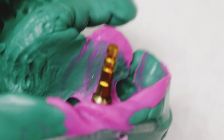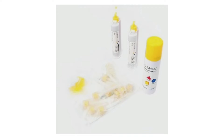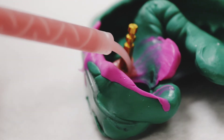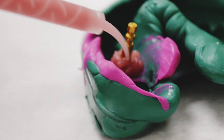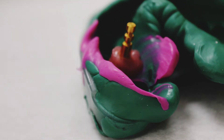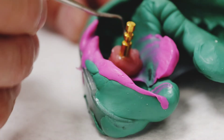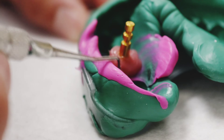Now we can do a soft tissue model. I use GI Mask — a soft tissue model material I use routinely in my office. It comes with a spray bottle adhesive, tips, and attaches to your impression gun. I go slowly around the periphery of the lab analog and impression coping, going mesial, distal, buccal, lingual. I make sure not to add any to the proximal surfaces of the adjacent teeth — you don't want that soft tissue material in there.